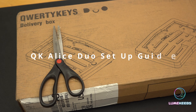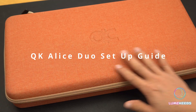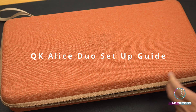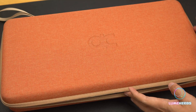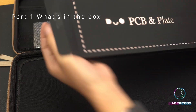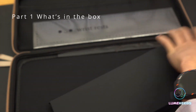This is the QK Alice Duo. It comes in an absolutely stunning carrying case with a very nice material and colors. Be aware that the carrying case is absolutely beautiful, but it's massive — it includes PCB and plate boxes as well as wrist rests, which explains why it's so big.